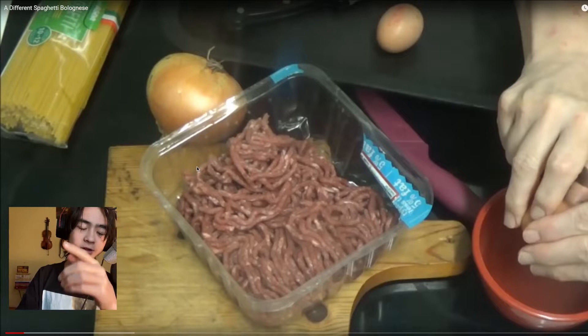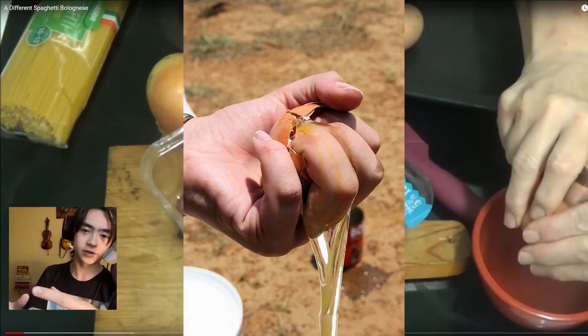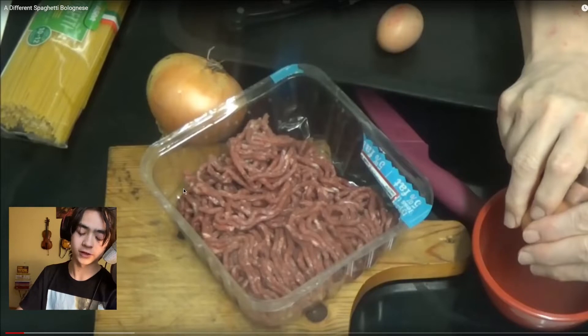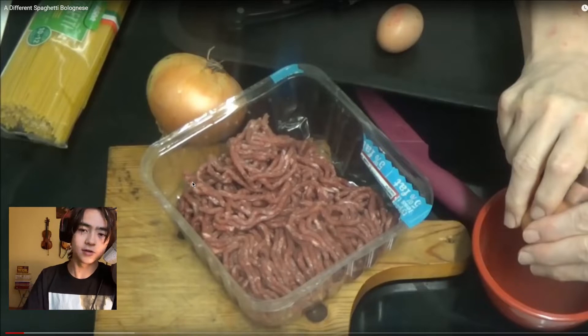Bit of a pet peeve of mine — crack your eggs on a flat surface because you don't want eggshells going into where you're cracking. Crack it on your chopping board, on a plate, anything. But don't crack it on the side of something or hit it with a fork. Also, I like that she's taken out her ingredients. I wish it was a bit neater, but it works.